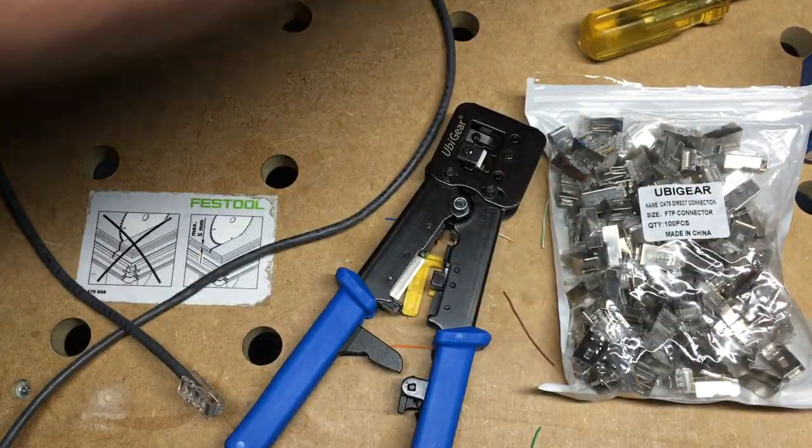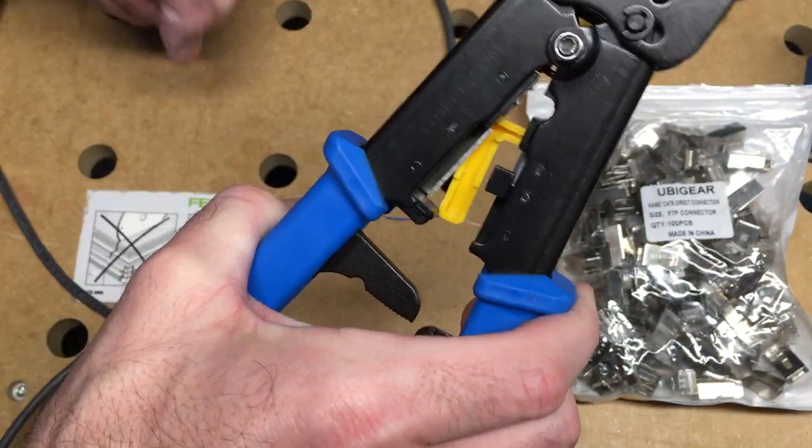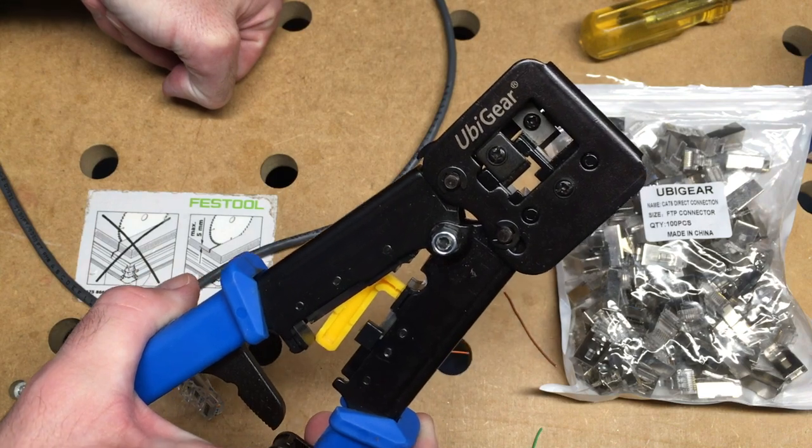That's the basics of the UbiGear pass-through crimper and connectors. If you have any questions, please leave them in the comments. If you liked this video, please click like, and thanks for watching. Bye.